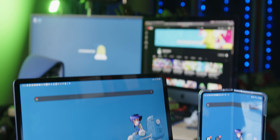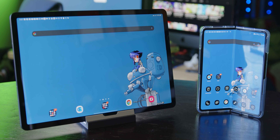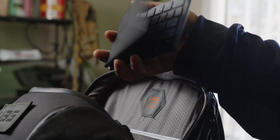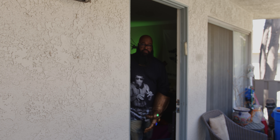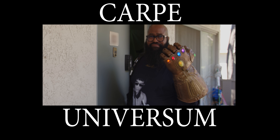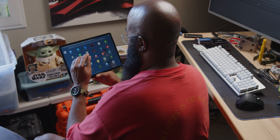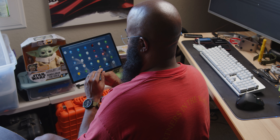I also wanted to test out the Z Fold 3 as a tablet and compare and contrast the two. With both devices and the requisite accessories, I'd need to get the most out of them in tow. Now, normally you'd get the spec dump here, but specs on paper don't always translate well to experience, so I'm going to weave that information into sharing my experience with you.